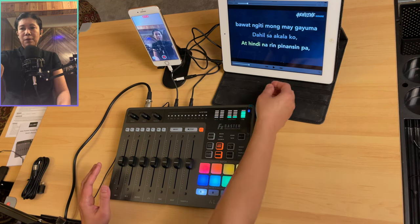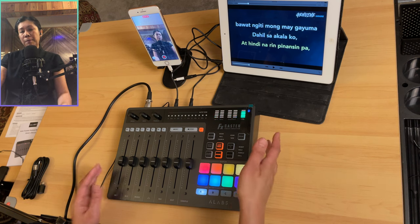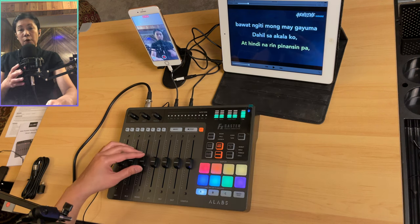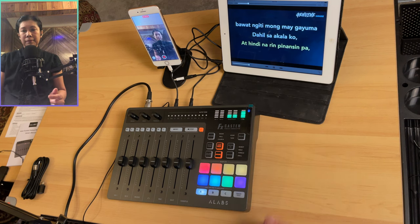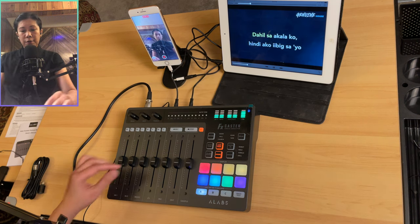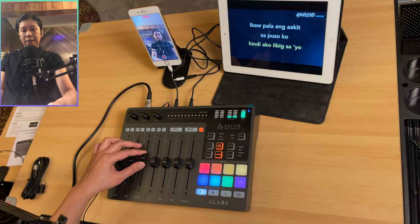The next volume slider is for the music — your background music that's connected. You can adjust the volume either from the source itself or from this slider on the console. You can turn it up and down from here or lower it from the source as well.